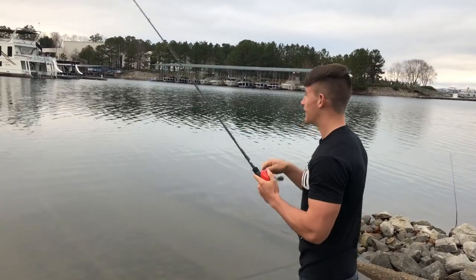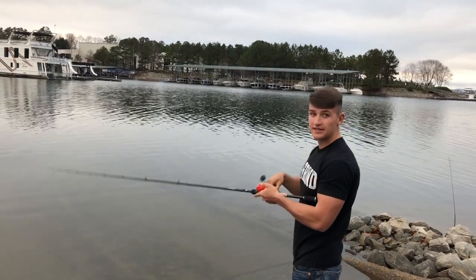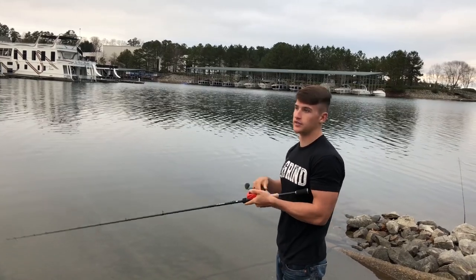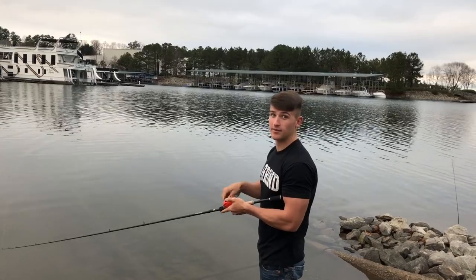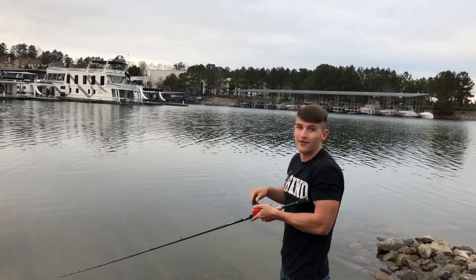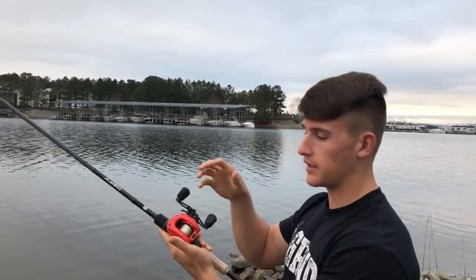This reel — I'm telling you — I'll throw a few more casts. This bad boy is seriously the real deal. I can't wait to get my hands on more because this is like the only one I have and there aren't many made right now. I can barely even throw my other reels because I love this one so much. It's gotten to the point where I don't even want to throw my other ones, even though they cast well.